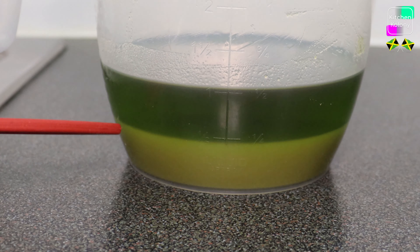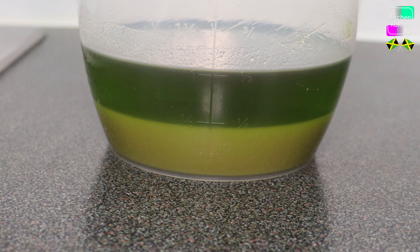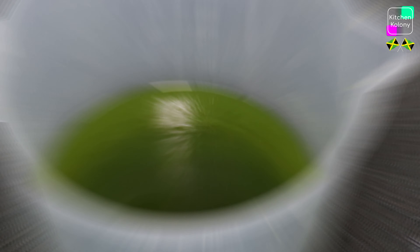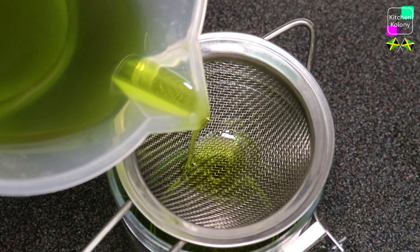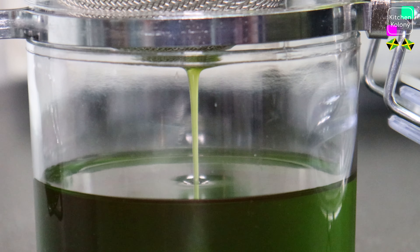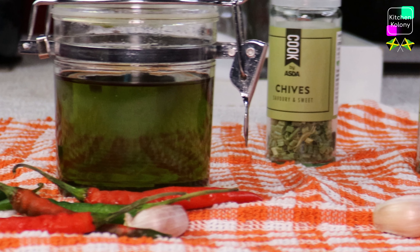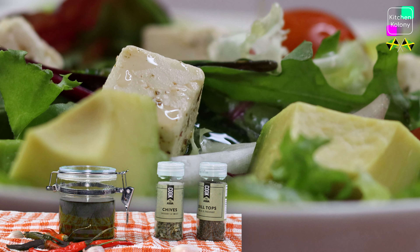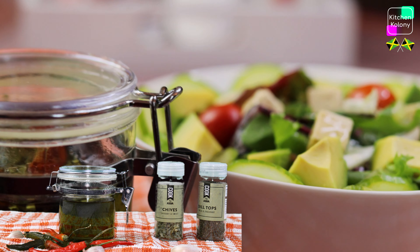Now the oil has settled. As soon as it settles we pour off the top part and allow it to settle, then keep pouring it off. See how green it is — very concentrated. You could have added another cup of oil because right now it's very concentrated. And here you have it guys — avocado dressing, or avocado oil infused with herbs. It is very easy and quick and brings such a wonderful flavor to your salad.